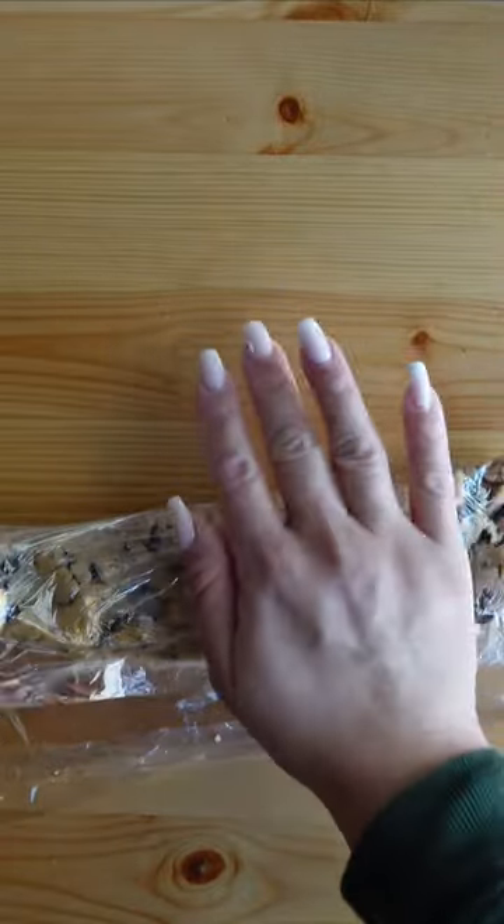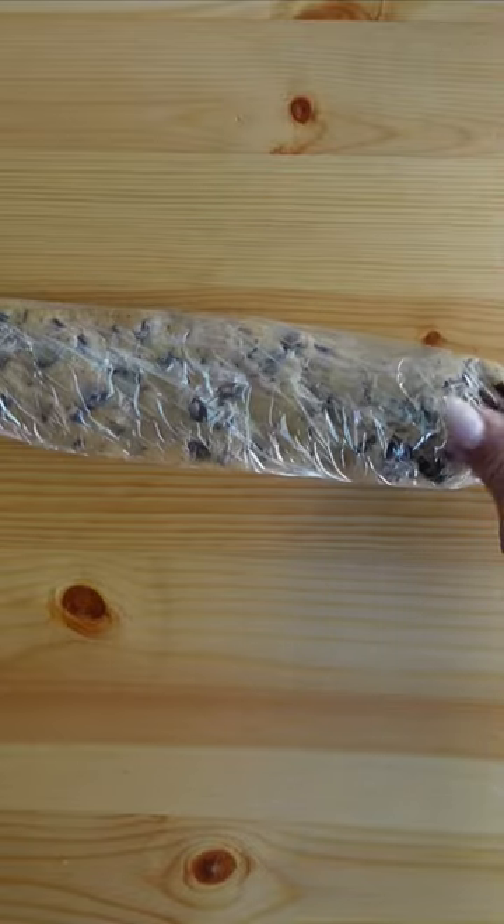When you have some time, make a couple batches of your favorite cookie dough. Place it on a piece of plastic wrap, roll it into logs, and place in the freezer.